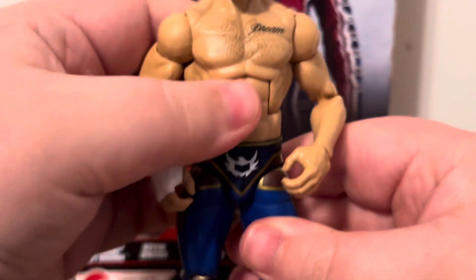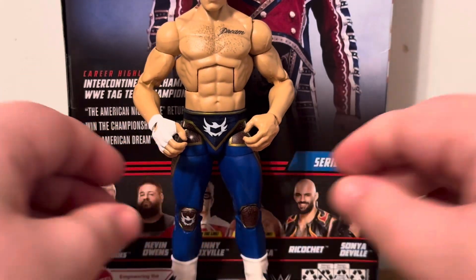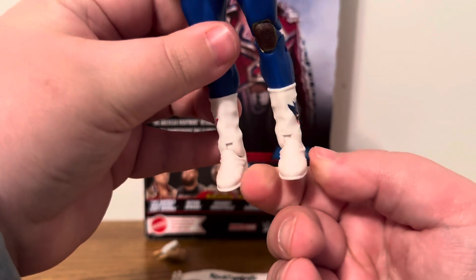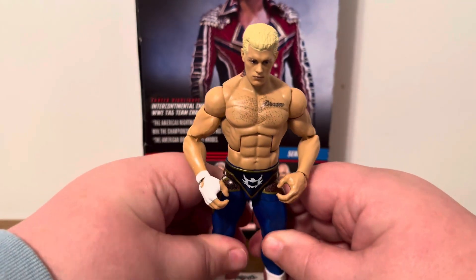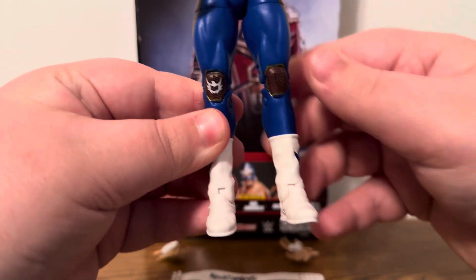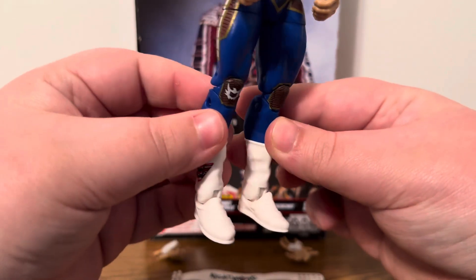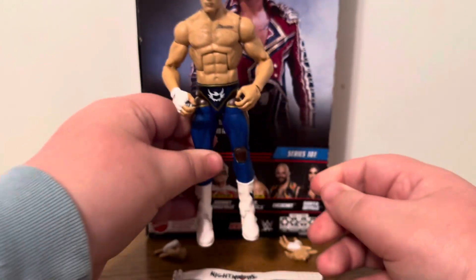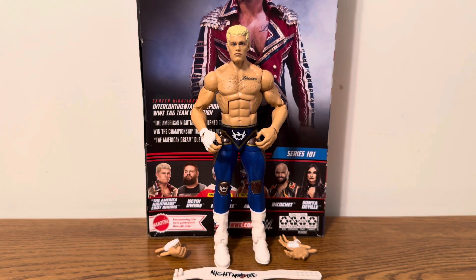That's pretty much it for the Elite 101 figure. I do have one issue to show you: the boot cut is cut kind of diagonally — it's cut funny — and the figure wants to wobble and barely wants to stand up. On both sides of the boot cut it's kind of messed up: it's too far to the right on one side and too far to the left on the other. That is the only complaint I have with this Cody Rhodes figure. Other than that, I am satisfied with this Elite 101 Cody Rhodes action figure.